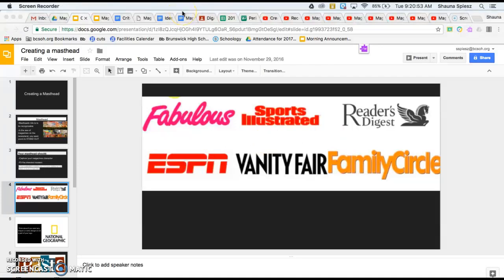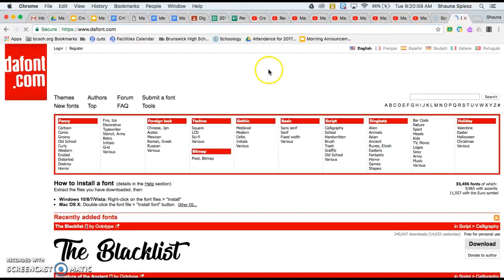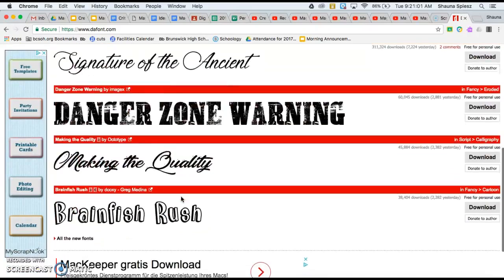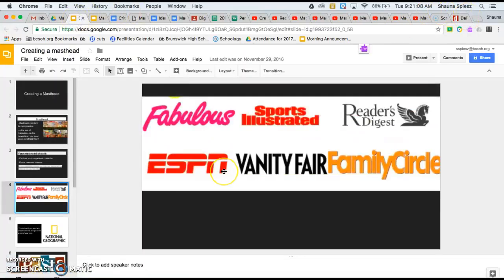The first thing to think about is the font you might want for your magazine. If you go to the website dafont.com, you'll be able to choose from a bunch of different font types that you can download — there are a lot of options there. Make sure you're thinking about a font that will really fit with your magazine.